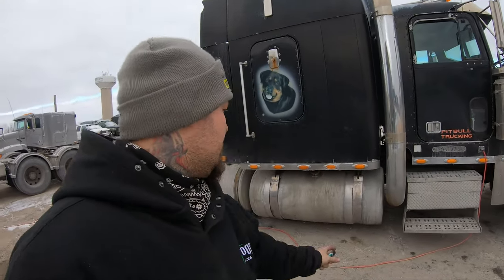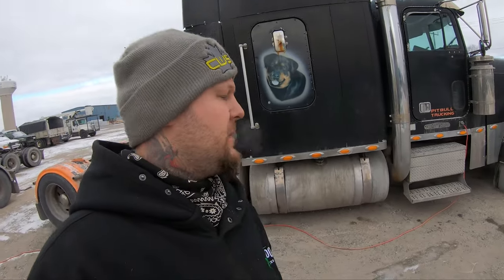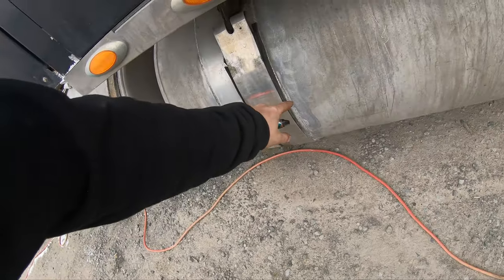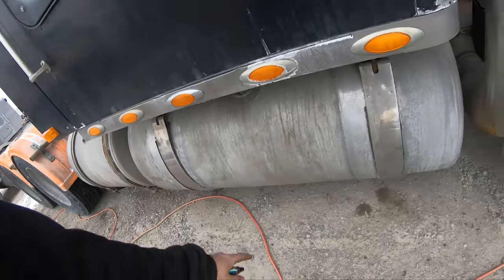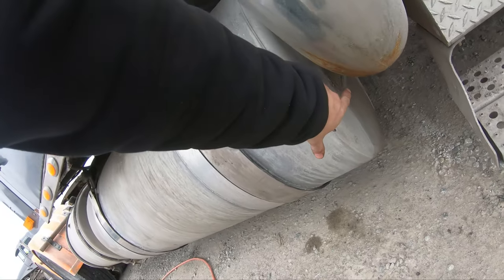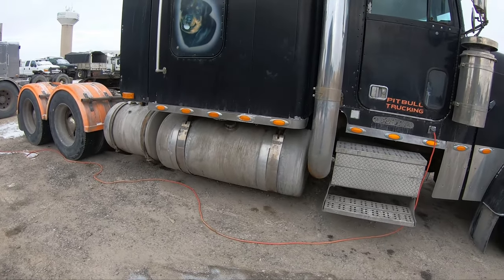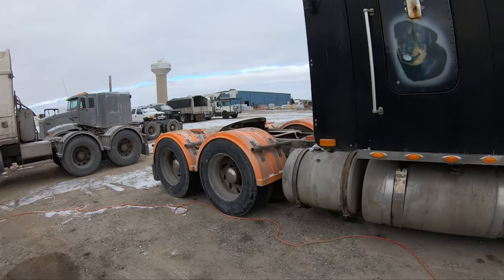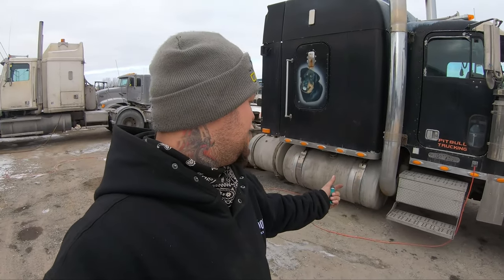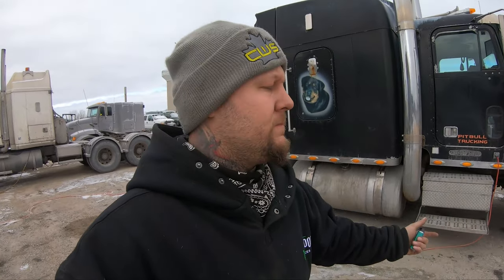We got this truck back together. We got the tank back on, we got the lines hooked up. Nothing really exciting to see. As you can see, the way I do these straps, I do them super wide — that way there's a little bit of extra room so you can move the tank back. There was an issue with the tank hitting the pipes, and we moved it back far enough to avoid that. The good thing about doing really wide straps is you have that adjustability — you don't have to deal with putting it exactly where it was. It'll keep rubbing on the exhaust.